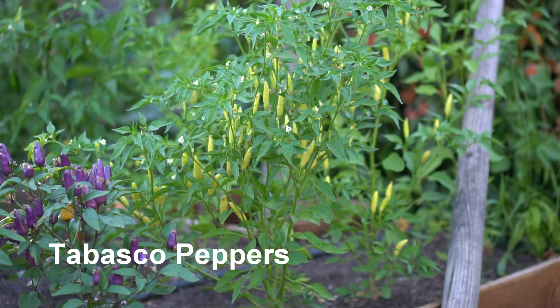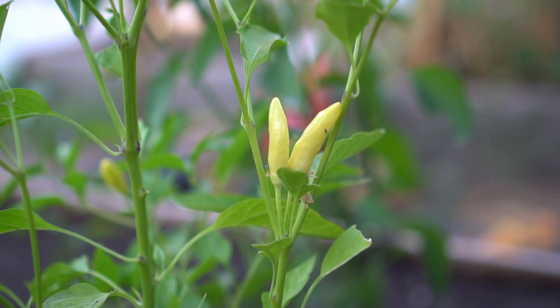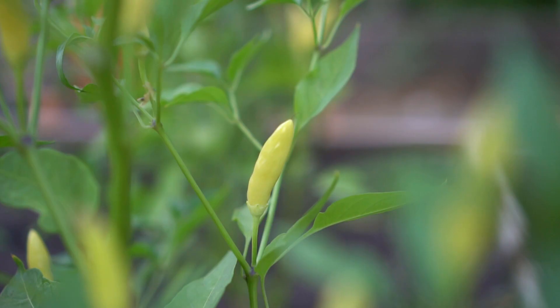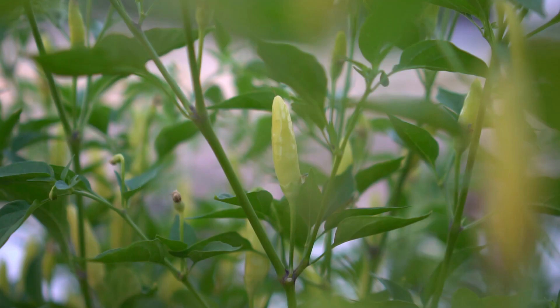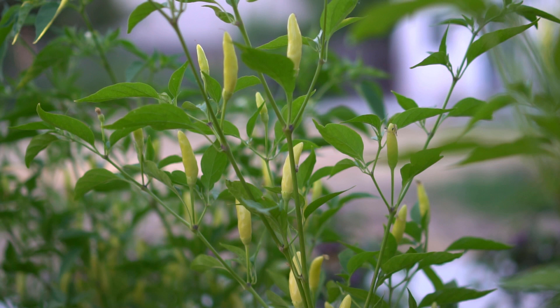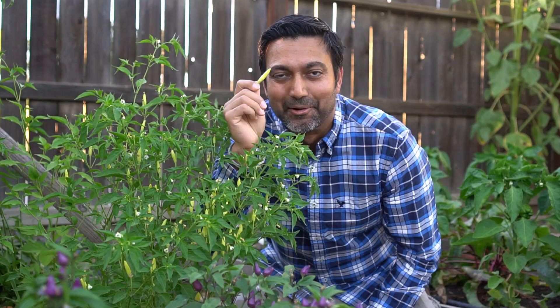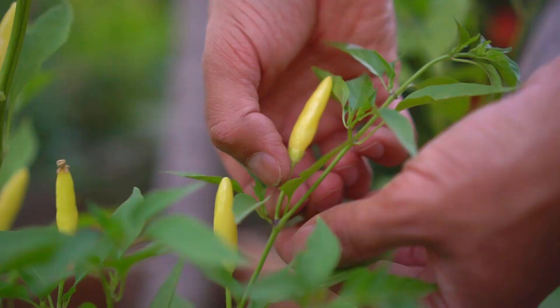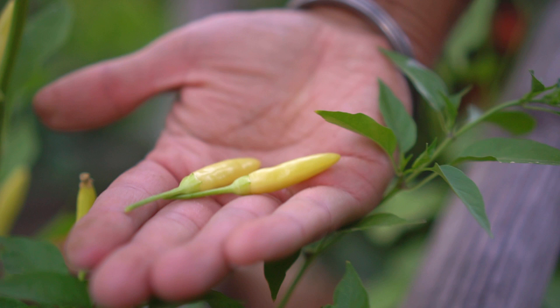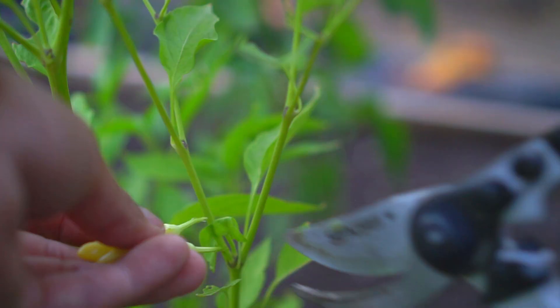Next, I'm growing Tabasco peppers. These peppers grow upright on plants and they are golden yellow in color. They also look gorgeous and add a lot of beauty to the garden. Tabasco peppers range from 30,000 to 50,000 Scoville units, which is similar to Aurora peppers. This plant is just loaded with chilies. These peppers are a little easier to pick compared to Aurora. I went around and harvested a lot of these chilies to add to my chili harvest for the week.